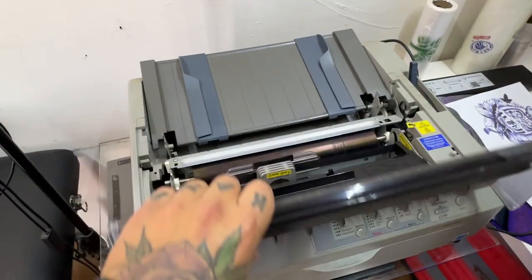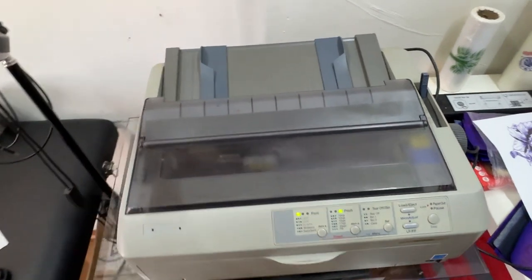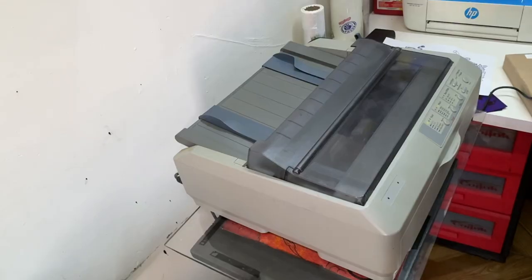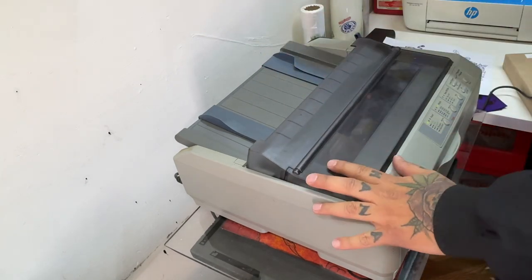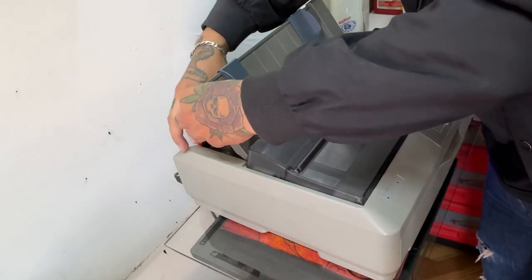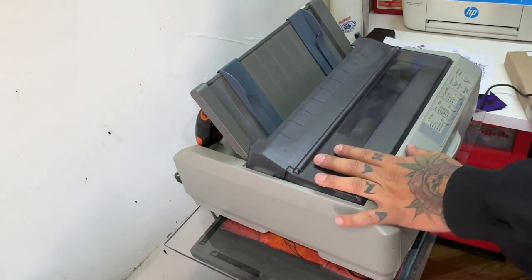Ahorita se los voy a enseñar cómo funciona. Solo déjenme acomodar por aquí el teléfono para poderles mostrar. Listo, ya encontré cómo colocarlo. Esta impresora ya está vieja, ya tiene sus madrazos. Ya no tiene cómo sostenerse esta parte de arriba, pero prácticamente funciona así.